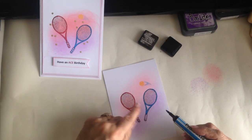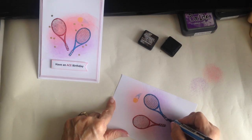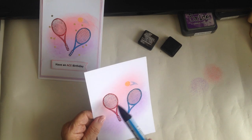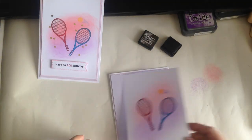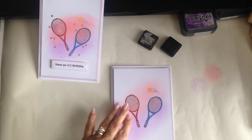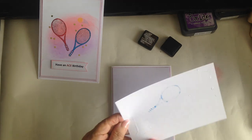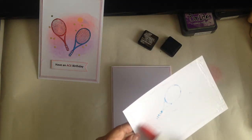I've gone really over that line there, so if I was sending this to someone I wouldn't send it like that. What I would do is cut out the two tennis rackets, create the same background on another card, and add those to the new card. So that's now ready to go on — I'm undecided whether to put it on or not given how it's turned out. I'll go ahead and do it — I'm just using some wet glue.